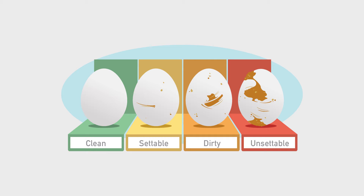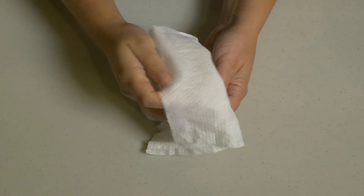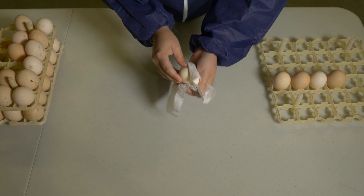We categorized eggs as clean, settable, dirty, and unsettable based on Alberta Hatchery Association standards — we'll talk about this more in Lesson 1. We cleaned dirty eggs and measured the microbial load to determine how effective each technique was. We wanted to see if we could turn a dirty egg into a clean egg on the outside.